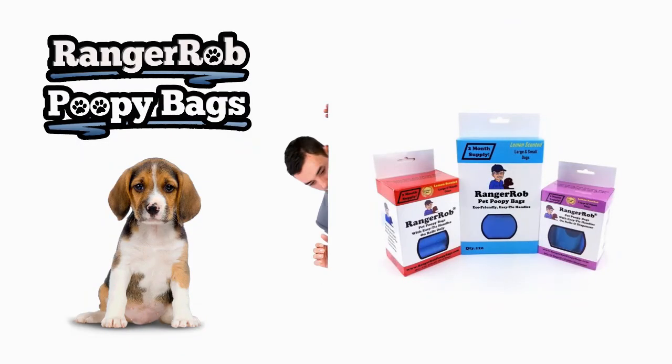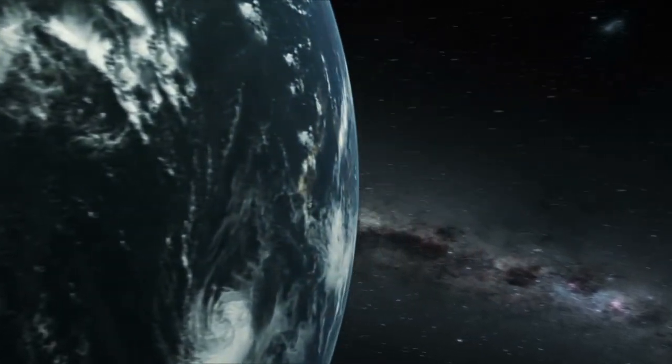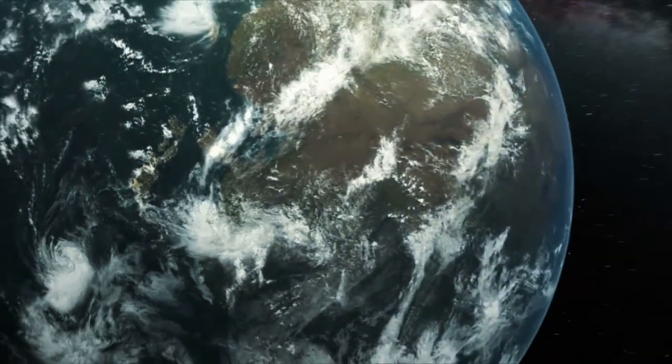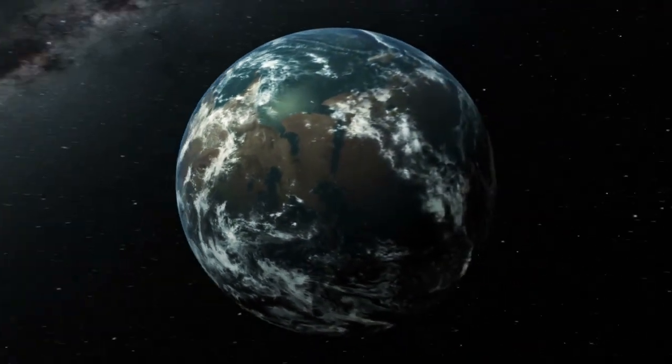I just spent four thousand dollars on a freeze dryer and I've got to pay for that electrician too. Anyway guys, have a great day, thank you for watching, please leave a comment below — I don't care if you write in Hebrew, just please leave a comment. We appreciate it. Love you and thanks for watching. Our videos are made possible by Ranger Rob poopy bags, available on Amazon. Please take the time to like, subscribe, and share our videos.